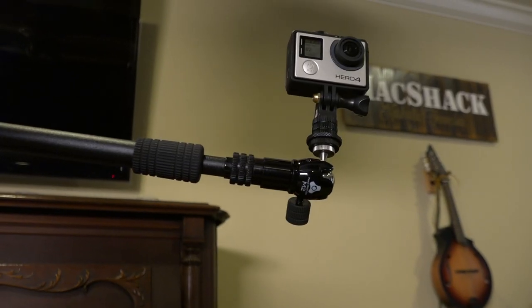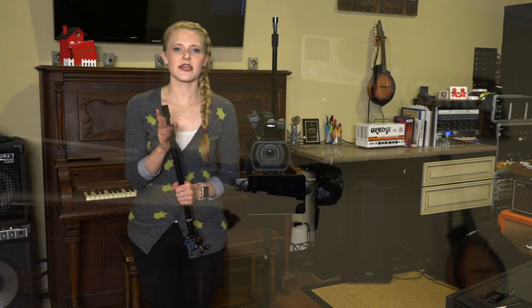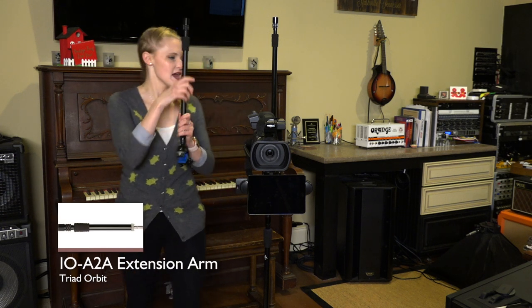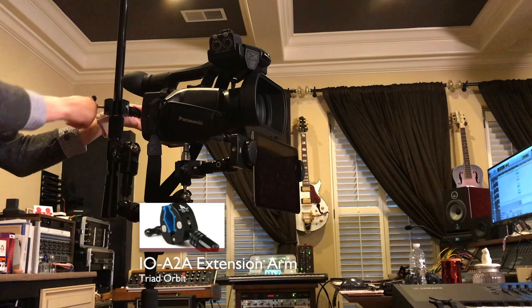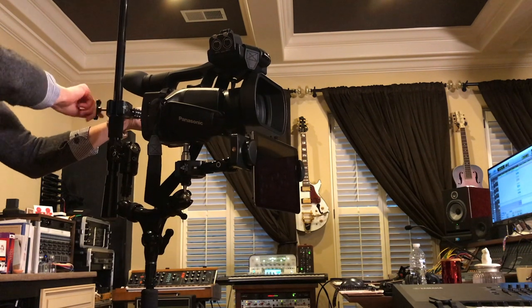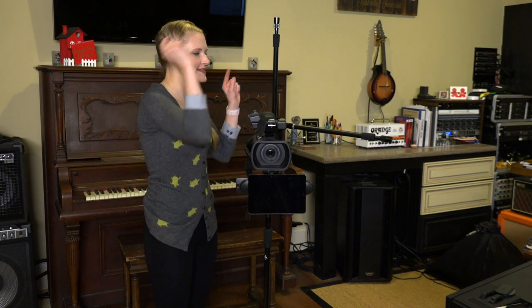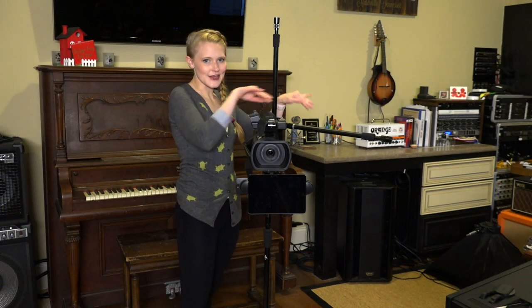Let's talk second camera angle, and that's going to be for my GoPro. I've got my awesome clamp here again, and I've got this great extension arm. I'm going to attach it back here to my StudioLite extension arm in the back, and this is going to give me my second camera angle. You could use your GoPro, you could use your iPhone, you could use your tablet — anything that you want to get that second camera angle shot, this is how you could do it.